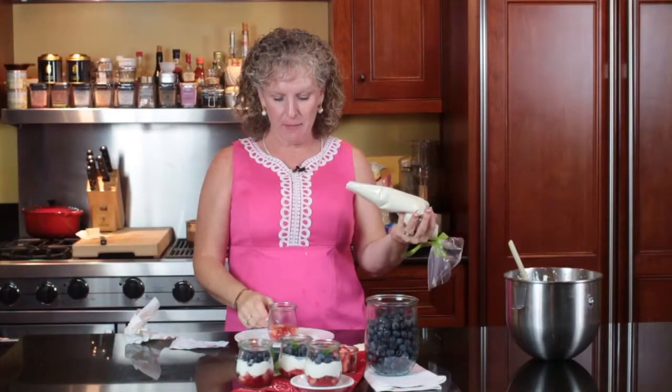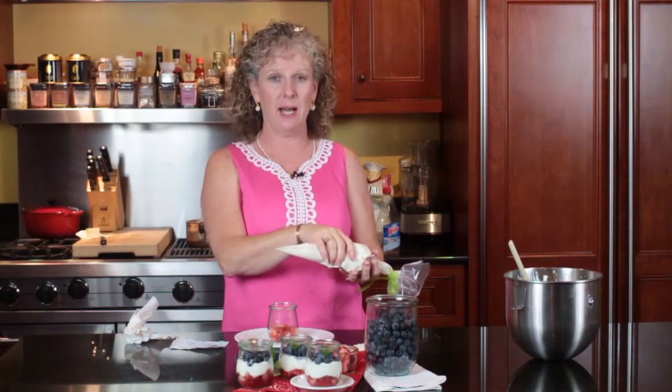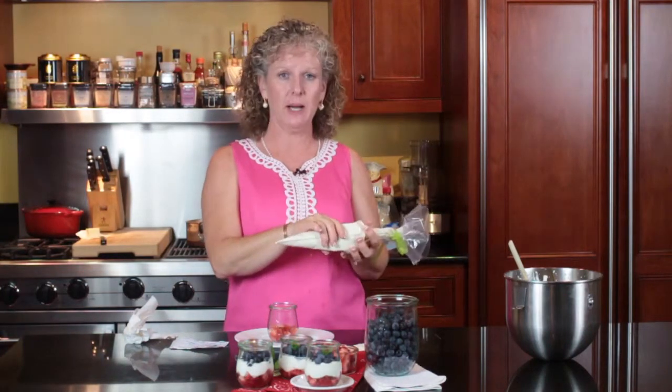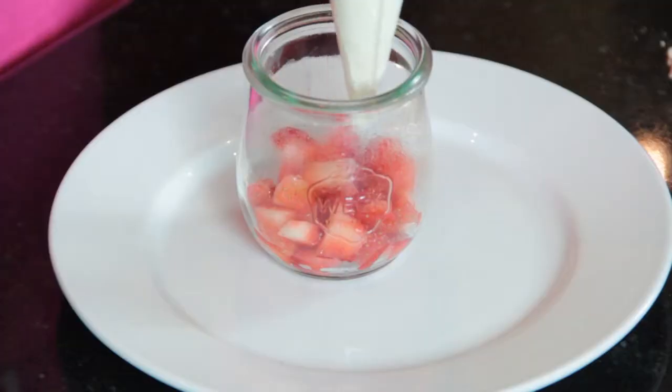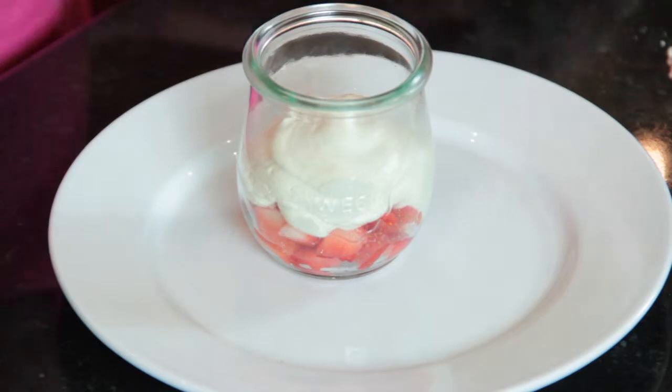We've put our strawberries in our little bowl, and I put this whipped cream mixture in a bag just because it makes it really easy. And if you don't have a pastry bag, you can put it in a plastic bag. It's easier than trying to spoon it in there. See how easy that is?